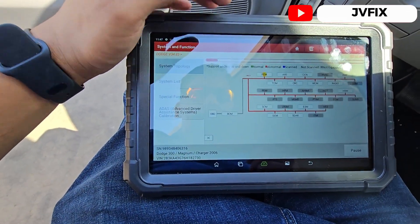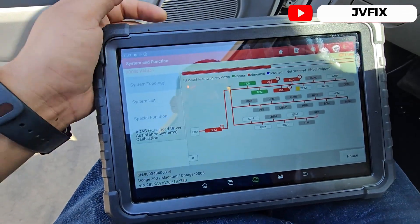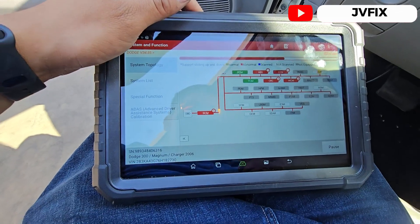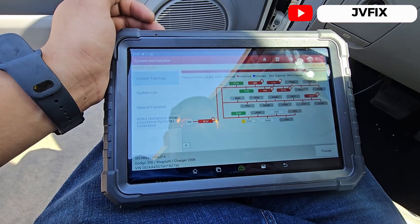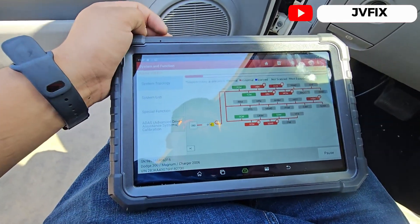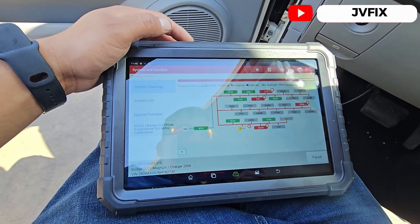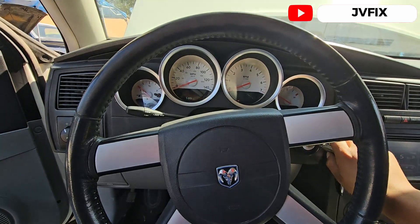Now let's do a smart detection — and probably we have some codes. Actually, all the codes are clear. We just need to clear some codes and we should be able to start the vehicle. You can even start right now, but I'm just going to clear all of it. We should be able to start the vehicle now — let's see.